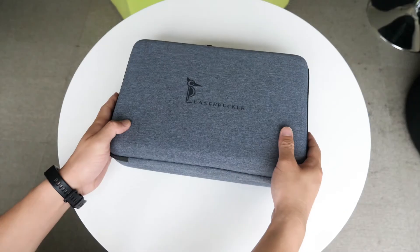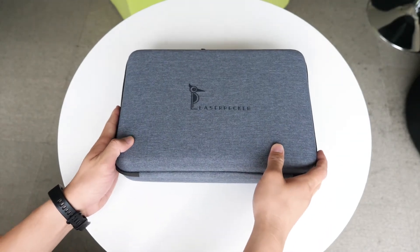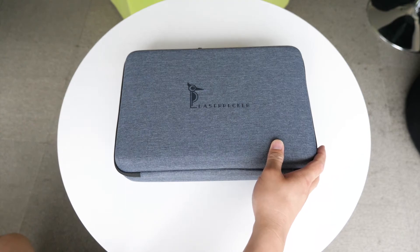Hey, what's up. Sammy here. In this video, I'm gonna give you a quick hands-on of the LaserPig Pro.